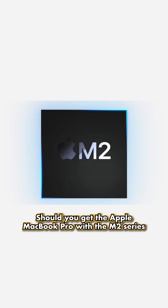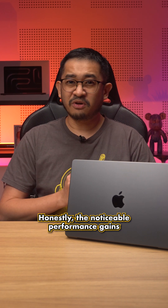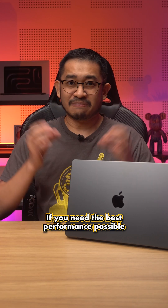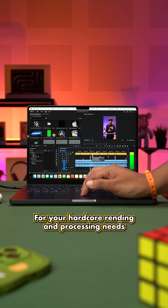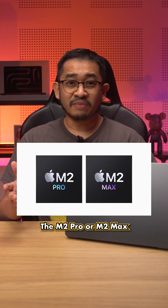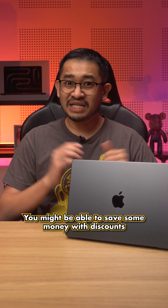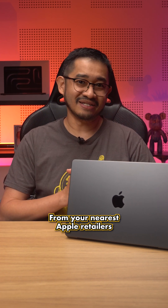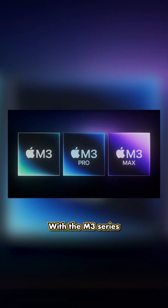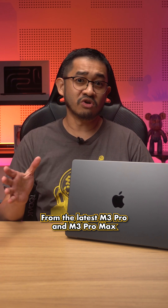Should you get the MacBook Pro with M2 or the latest M3? It really depends on what you need your laptop for. Honestly, the noticeable performance gains between M2 and M3 aren't as huge compared to the jump between M1 and M2. If you need the best performance for hardcore rendering and processing, the M3 Pro and M3 Max are the best options right now. But honestly, the M2 Pro and M2 Max still work just fine. Since M2-powered MacBooks have been discontinued, you might be able to save some money with discounts from remaining stock at your nearest Apple retailers. For those still using M1-powered or older Intel MacBooks, definitely get the latest M3. If you own the M2 series, I'd suggest sticking around unless you really need the performance gains from the M3 Pro and M3 Max.